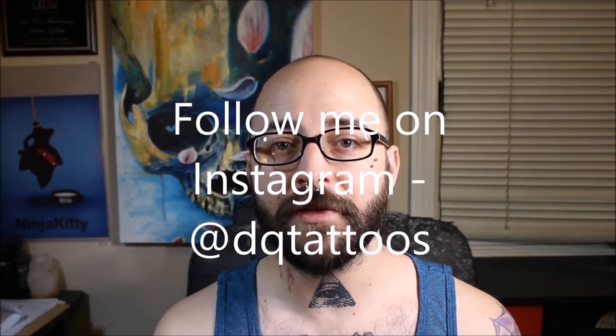If you have any questions or comments, please leave one down below. That's it for today. We will see you next Wednesday, same time, for a new video. Have a good one.